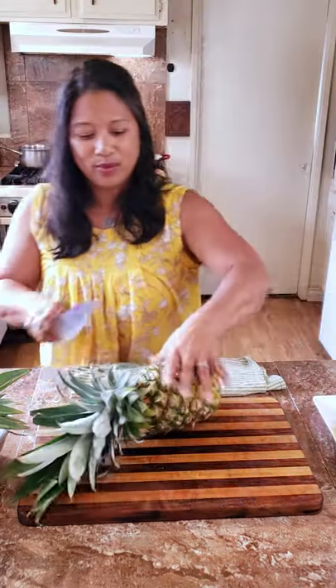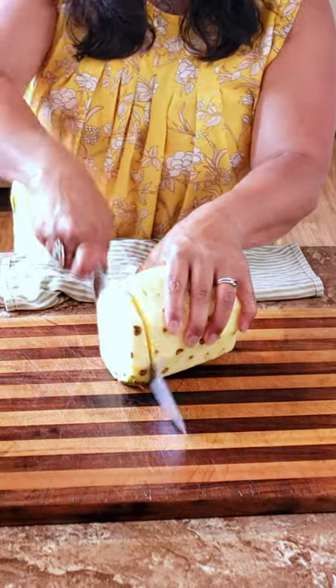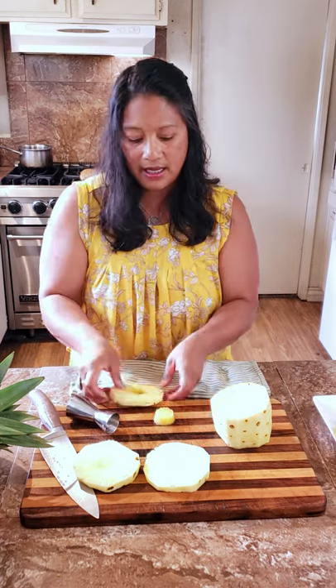Now we're going to make pineapple rings. You're just going to turn this on its side to cut it into rings. You can use any cylindrical or circular cutter. I just use a jigger because I have that on hand, and you just press that down and cut out that circle.